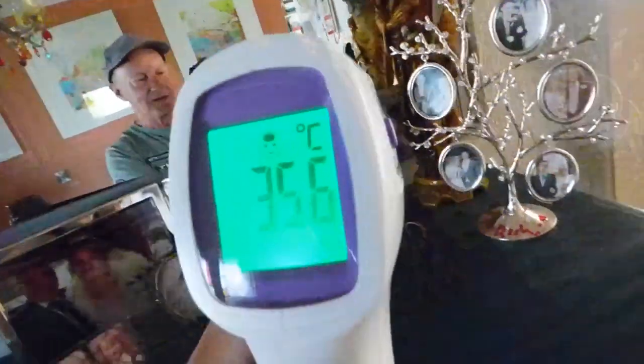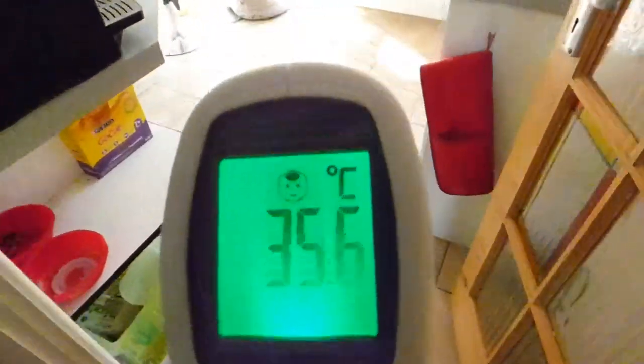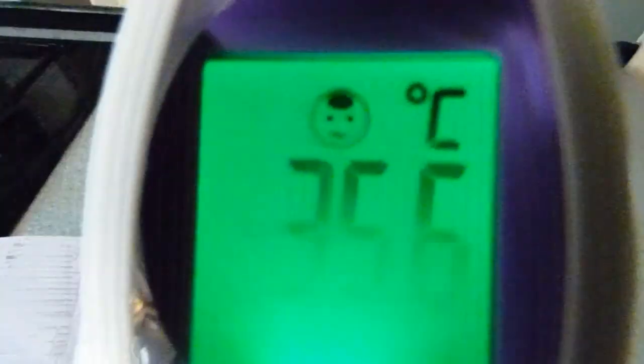I'll just aim it in the mirror so you can see what's going on at the forehead. My temperature reading is 35.6 — pretty good, that's okay. A little smiley face, everything is fine.